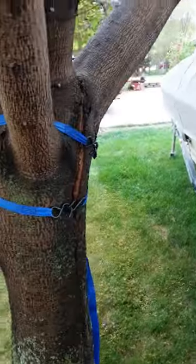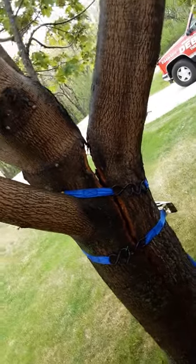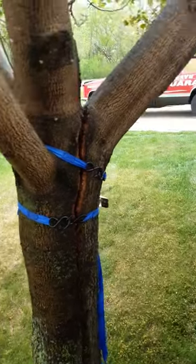As you can see, the homeowner repaired this temporarily with a couple of ratchet straps, which is a good idea — it keeps the tree together and from completely splitting apart. This side is fine and this side is fine; we just need to fix this up.